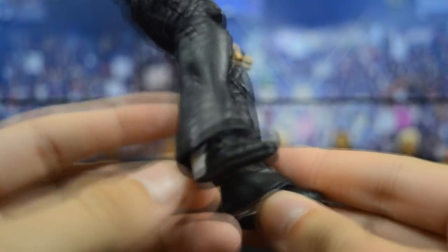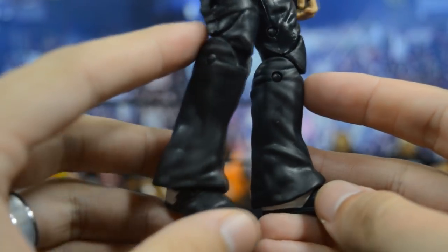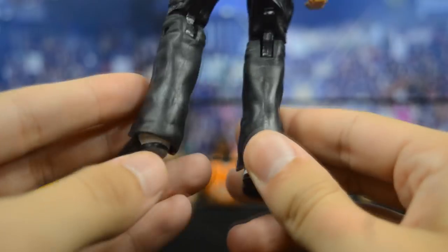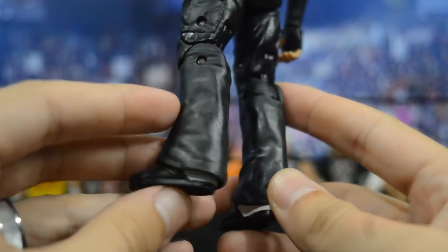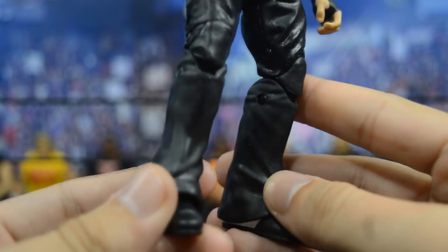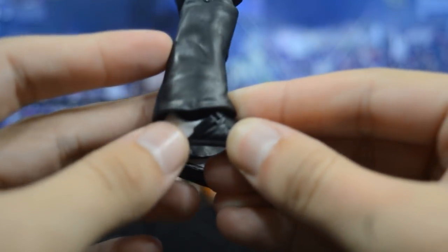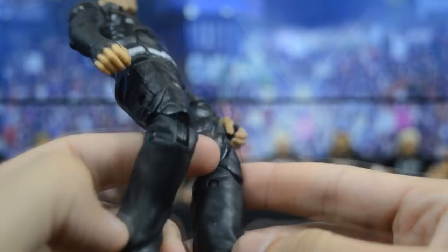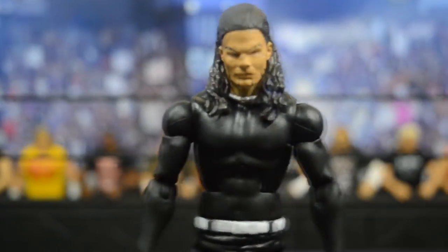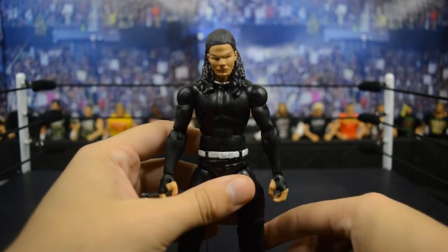The lower legs are Fandango Elite lower legs — I stole this play out of Wrestling Hero Figs' playbook. He is the one who told me about this formula, so shout out to Wrestling Hero Figs, a good friend of mine and a beast on YouTube. I removed all the decals so you have full black pants. Finally I threw some Dolph Ziggler boots on there — he has the black and white on the boots with the strap down there, so it looks very accurate.